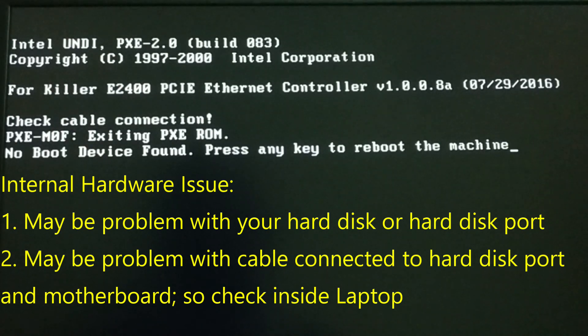If there is any kind of hardware issue, either you have to change the hard disk, or if the hard disk port is damaged and not working, you have to change the cable that connects the hard disk to the motherboard. If it is a hardware issue, just go to a nearby store.